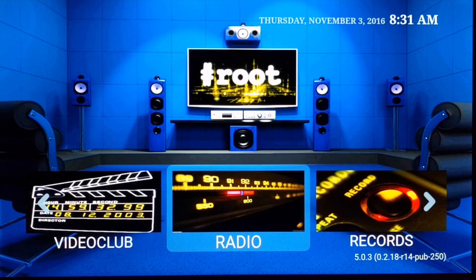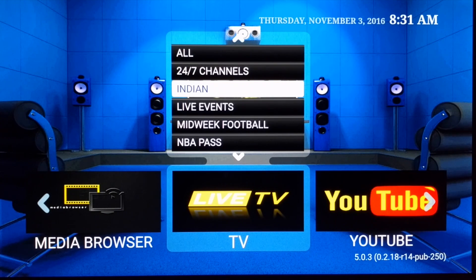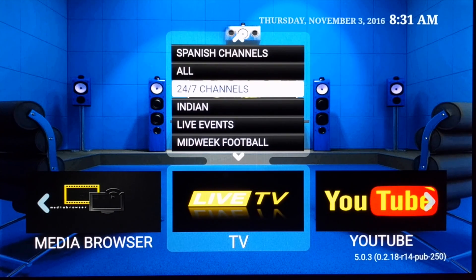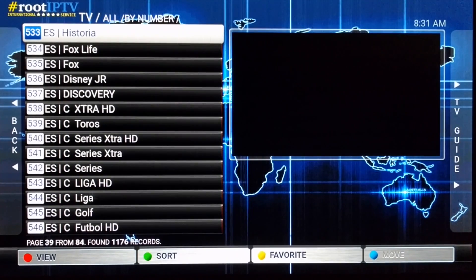The other really cool thing is that you can watch live TV channels from all different countries that they support. I'll go ahead and press the 'All' button and as you can see at the bottom, there are about 1,176 channels — and that is insane. If you have this package, that's really great, and they have other packages as well for whichever country you'd want to watch.